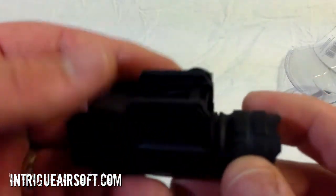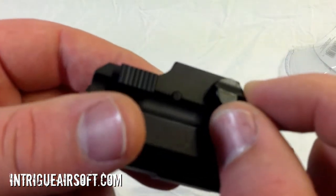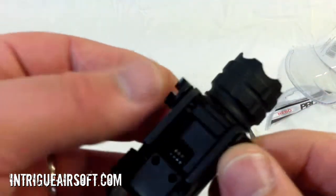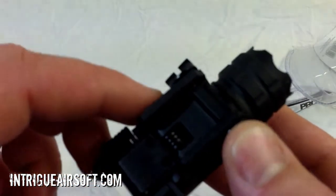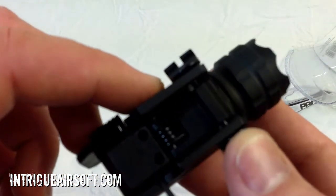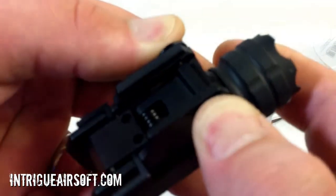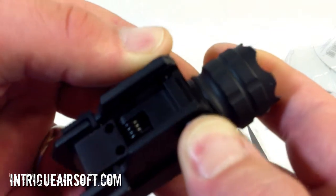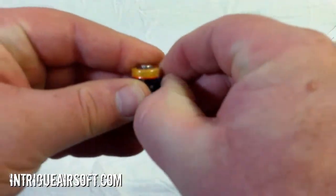It's got kind of wing nuts on the side here to adjust, and it's got the groove for the rail so it'll slide into that rail slot on your rail system. Then you just press down on either side — quick on, quick off. I like that. I've got a pistol laying around, but first let's get the battery in.